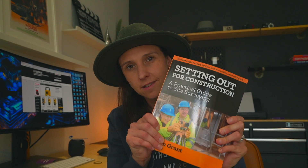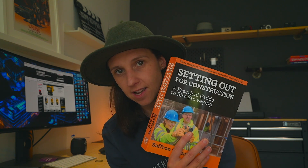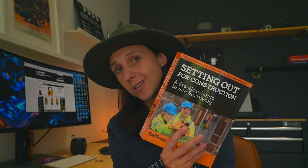Site engineers, land surveyors, anyone that has graduated in engineering — I have the answer to all of your prayers. This right here is the single best find of my career. And in today's video, I'm going to tell you why. Let's get this thing started.